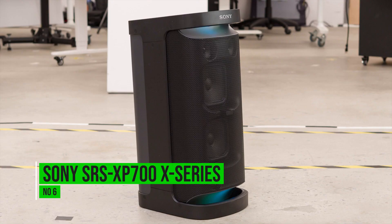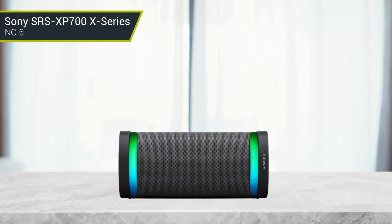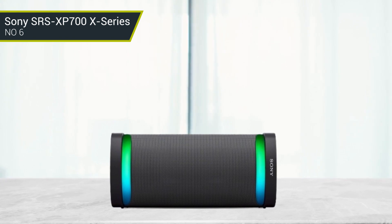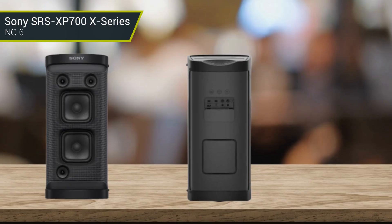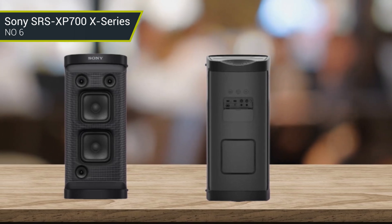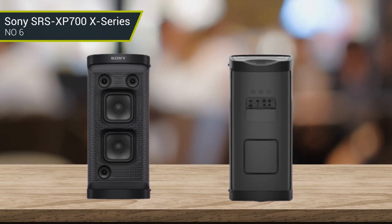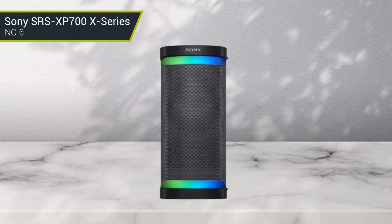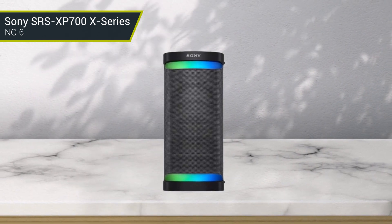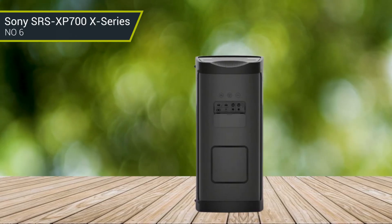Number 6: Sony SRS-XP700 X-Series. The XP700 is equipped with both Bluetooth and NFC for easy connections to your iPhone or Android device. The speaker connects wirelessly to compatible devices, allowing you to stream audio directly. It also includes two tweeters and two mid-range drivers for an expansive soundstage. The Sony XP700 is easy to set up, and the intuitive interface makes it easy to navigate. The sound quality is powerful and clear, and the bass levels can be adjusted to your liking. The system also works with voice control systems such as Siri, Google Assistant, or Amazon Alexa, allowing you to control the speaker with your voice.